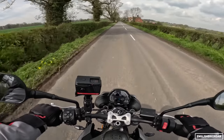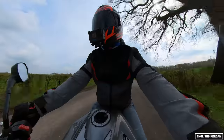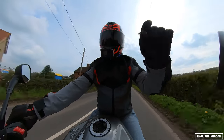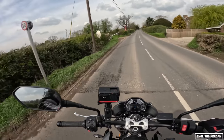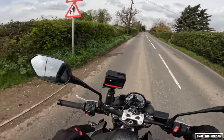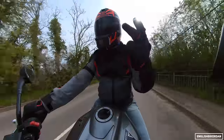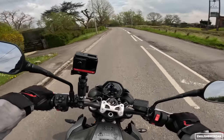Let's test the brakes — yeah, they are really good. We have an IMU which means lean-sensitive ABS and lean-sensitive traction control. We have four riding modes this time around: rain, road, sport, and for the first time ever a user-configurable mode, which is awesome.